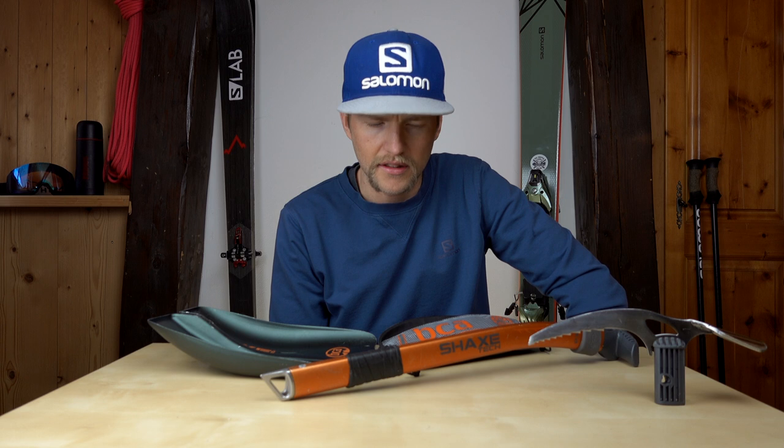Hello and welcome. In today's video I'm going to be talking about the BCA Shaxtech Shovel Axe Rescue Sled.